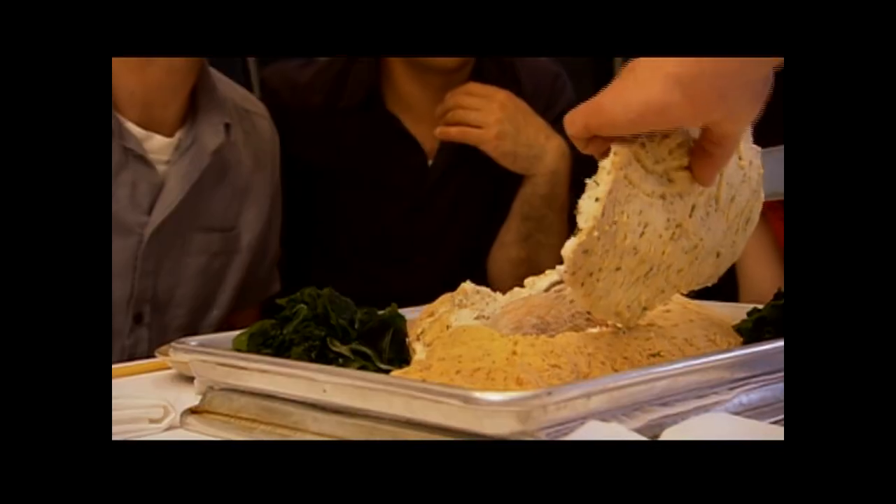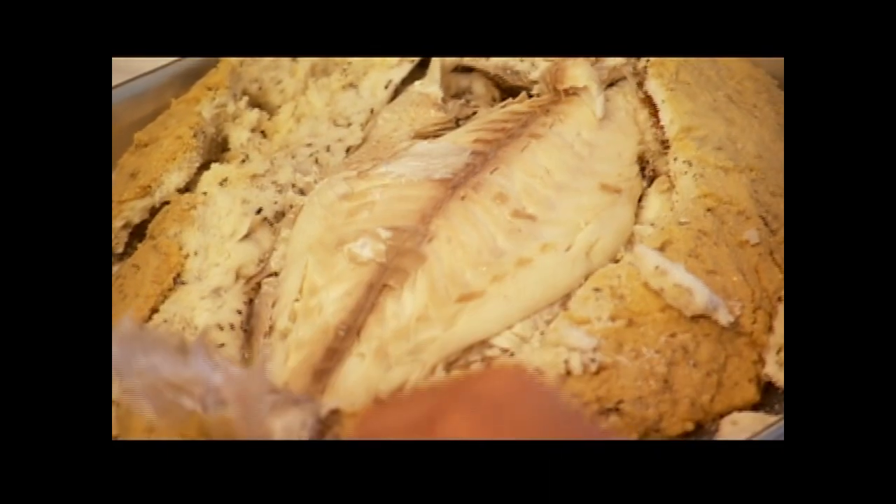Whoa, look at that! Amazing way to present. That's amazing. It's perfumed — there's something other than just the fish, the smell of the tea. We can really smell the tea in the fish.